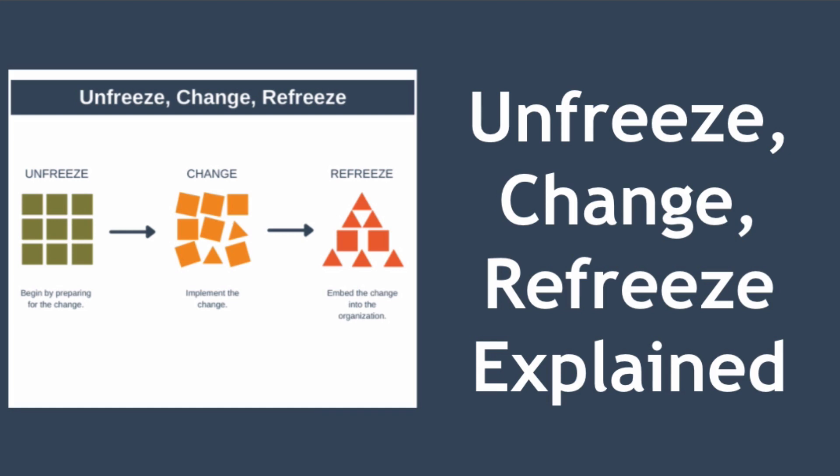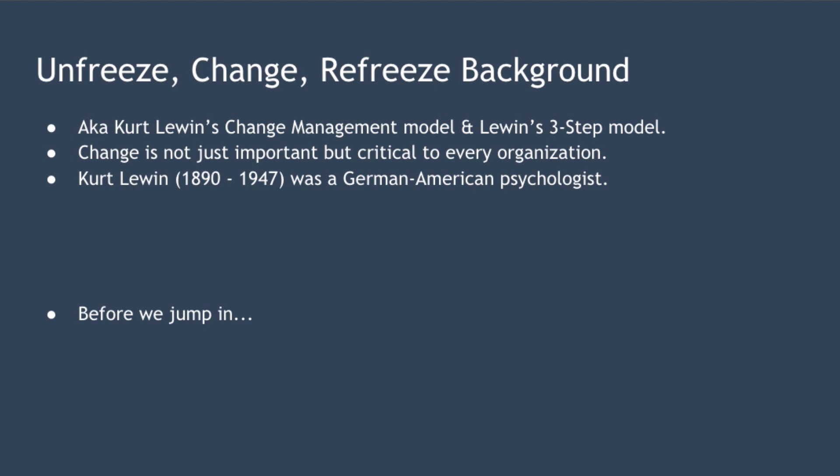Hello and welcome to today's lesson where we're looking at the unfreeze, change, refreeze change management model — also known as Kurt Lewin's change management model or Lewin's three-step model — which is a method for managing complex change within an organization.